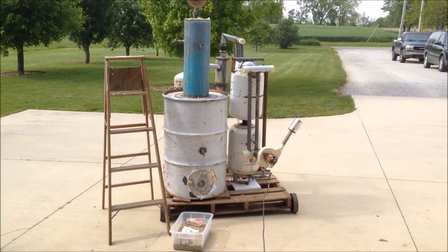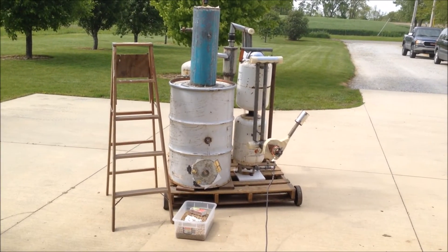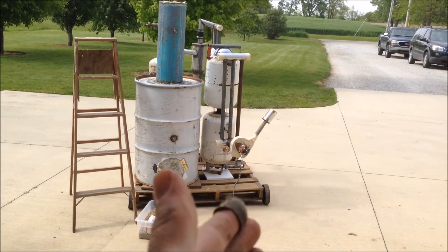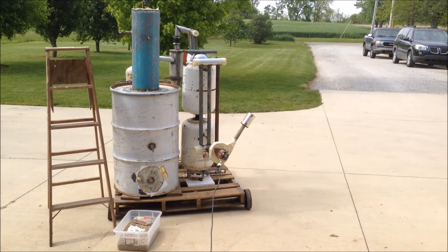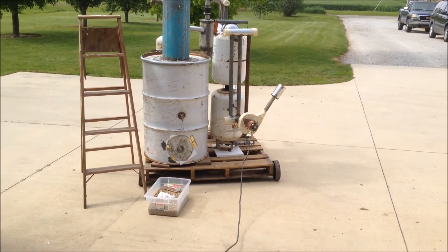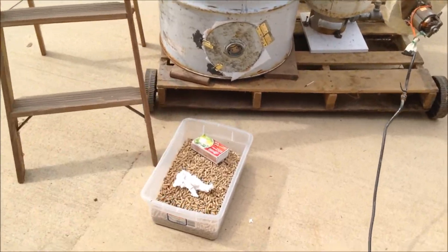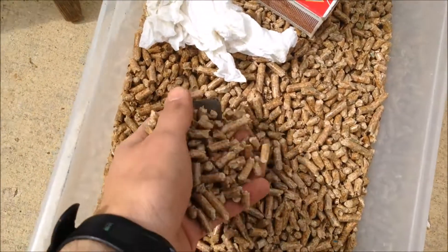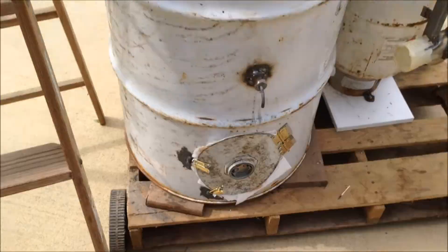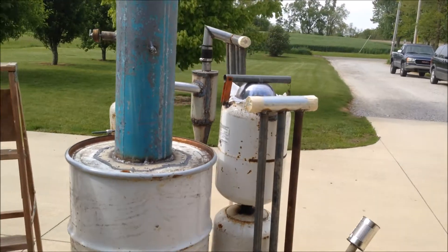All right guys, today should be a good successful test run if everything goes right. I'm using my new blower which I made out of a shop vac — I have a video on how to do that. I'm going to be using wood pellets I bought from RealKing today. They're nice and dry, so hopefully they'll work. I'm trying to make the best conditions possible, and I'm going to be lighting it with the biochar that's already in there from the last test run.